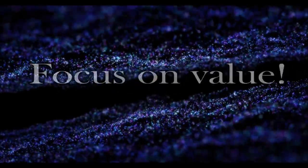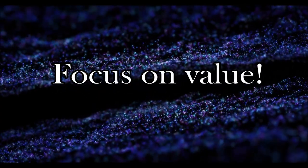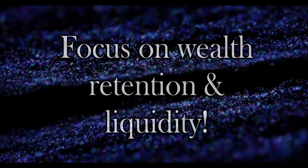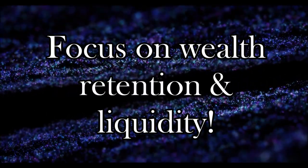As a beginner, keep your focus on value and maximizing your money into a silver bullion product that provides the wealth retention and liquidity you need.